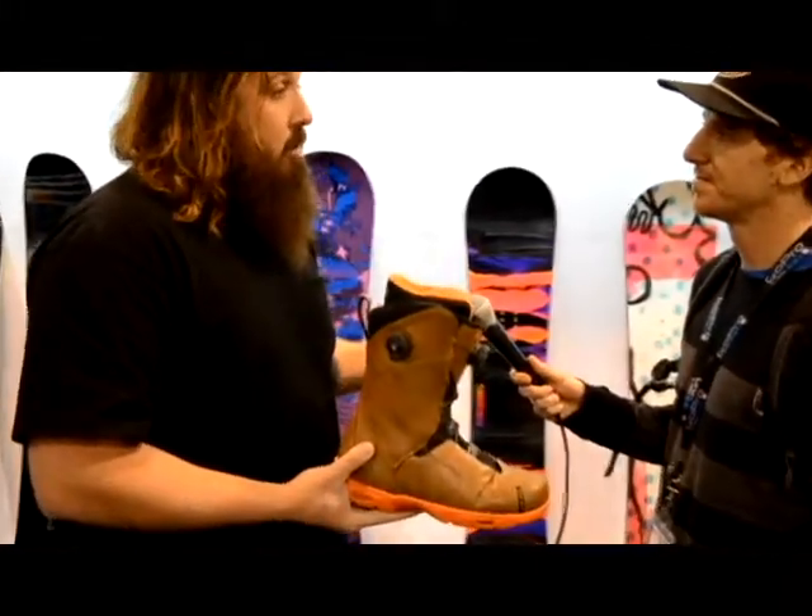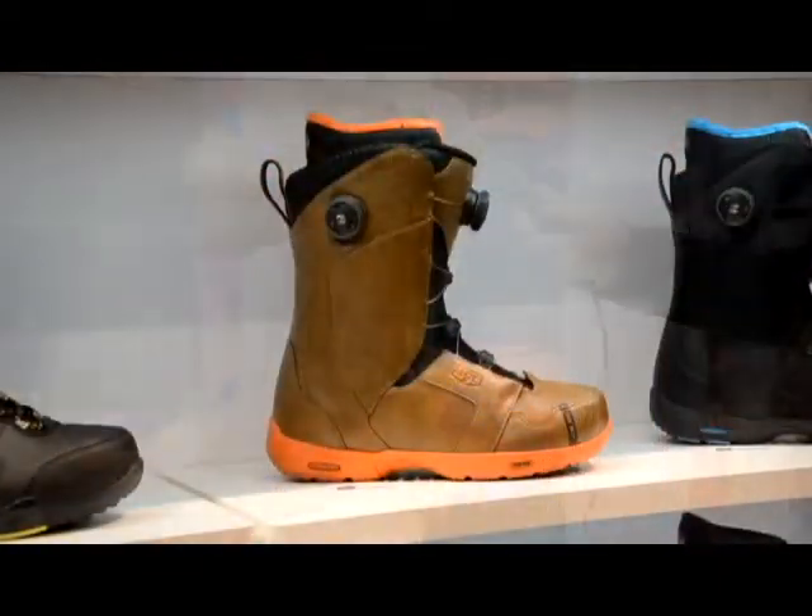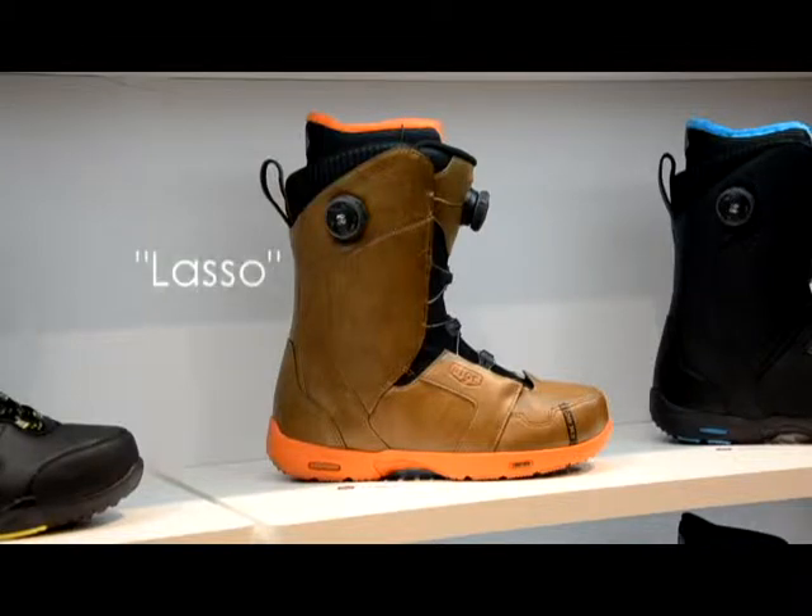It features some of our standard boot technologies, which are full Intuition liners. So that's going to give you that heat moldable feel, give you a more custom fit to your boot.